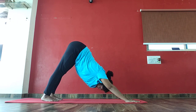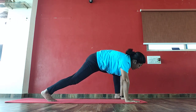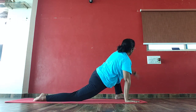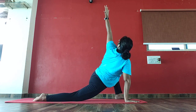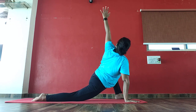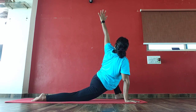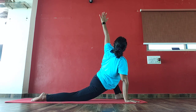Inhale, bring your left leg front into lizard pose. Left hand up and hold. 1, 2, 3, 4, 5, 6, 7, 8, 9, 10.